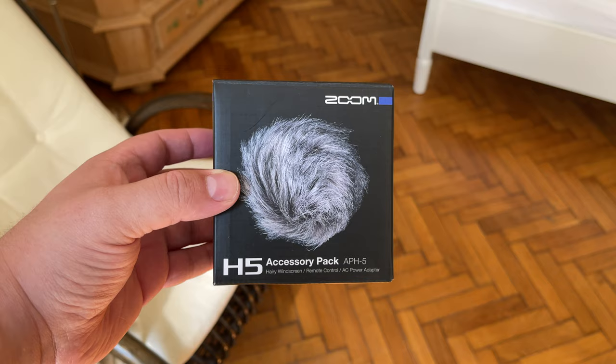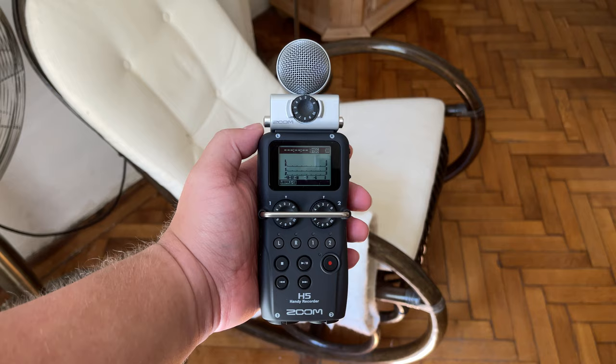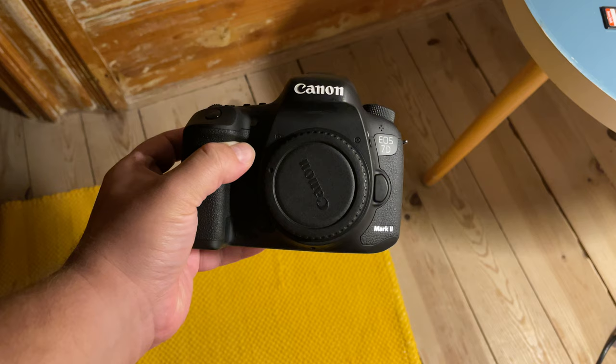If you purchase the APH5 or APH6 accessory pack, you'll also get a windscreen, which is quite handy when recording outdoors, and a wired remote as well.